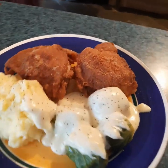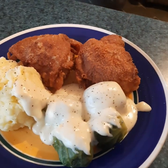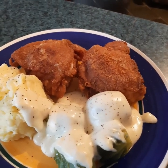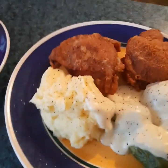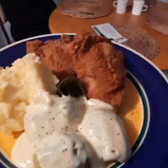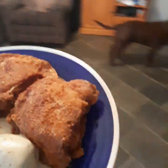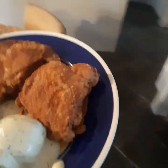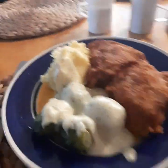Thanks for watching guys. I hope you get a chance to make this meal and enjoy it as much as I've enjoyed making it for you. I'm going to take mine to my darling. There you go sweetheart. She says it's like KFC — yeah, it's KFB! Kentucky Fried Big B!